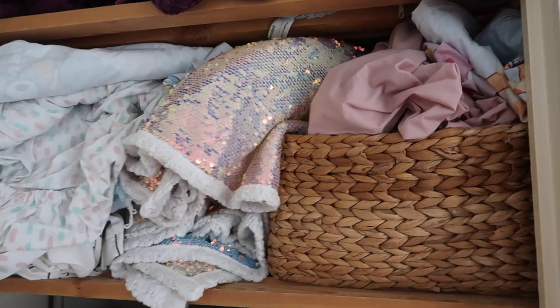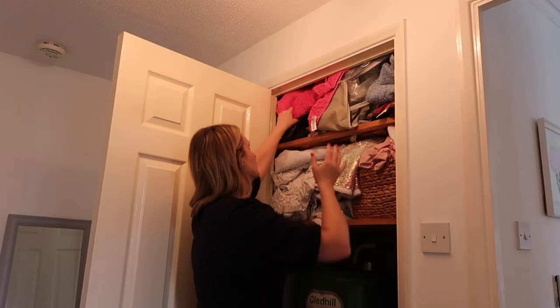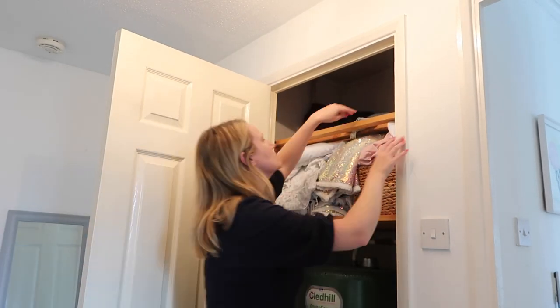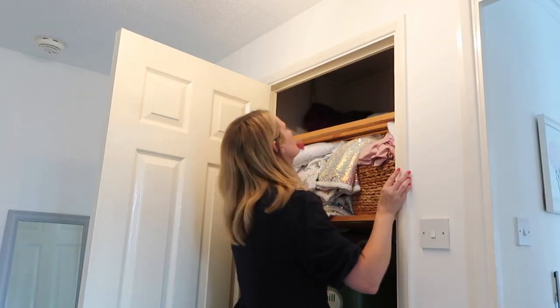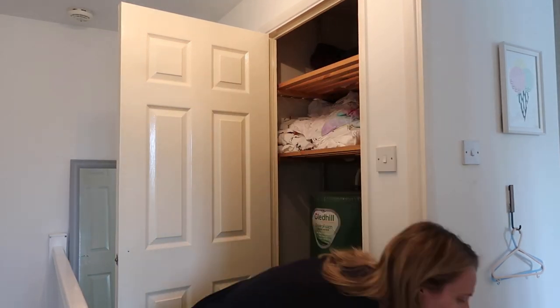It's just not practical, so I'm going to pull everything out. I've got some baskets to try and reorganize it and just get it to a stage where it's a bit more usable and looks nicer. Starting by pulling everything out — on the upper shelf I've got all towels and flannels, both beach towels and hand towels and bath towels.